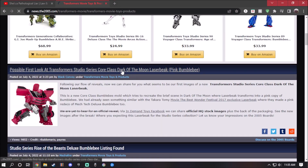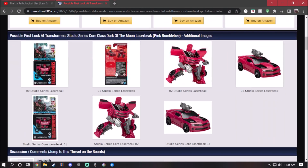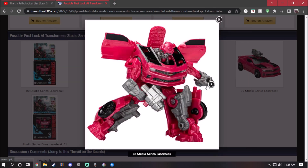I want to start off with Laser Beak. This version represents the pink bumblebee, and if you guys know the scene — it infiltrated someone's house. Here's the packaging for Laser Beak: it's a cute-looking bumblebee which I think a lot of people are going to try to get. Here's the front of it, here's the back, and here's the roll-up mode.